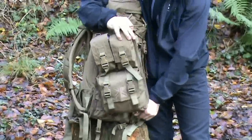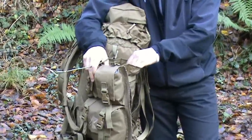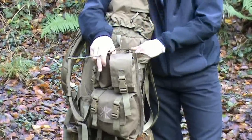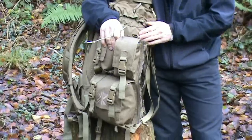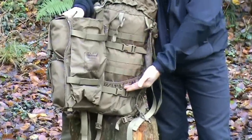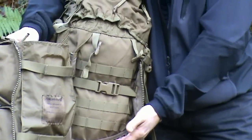Another thing to note is that it has a sleeve, so if you do want to carry a mortar tube you can get that down the side, or a rehydration system. And if you don't want to use this particular side pocket, you've got a MOLLE system on the inside which will allow you to add more pouches.